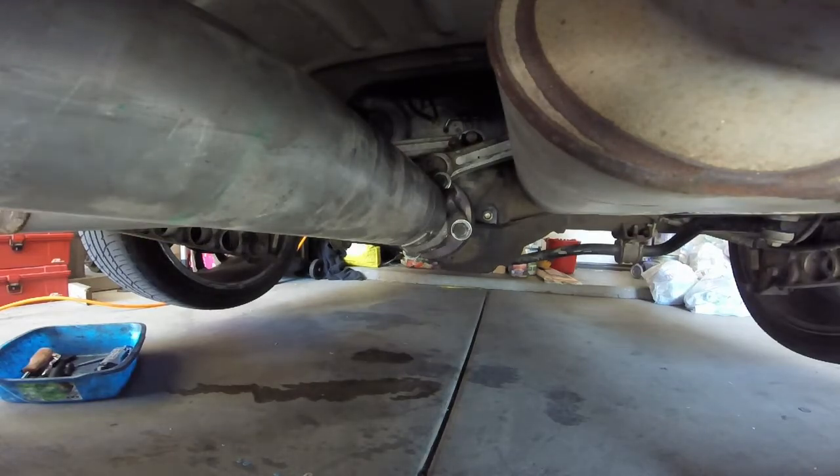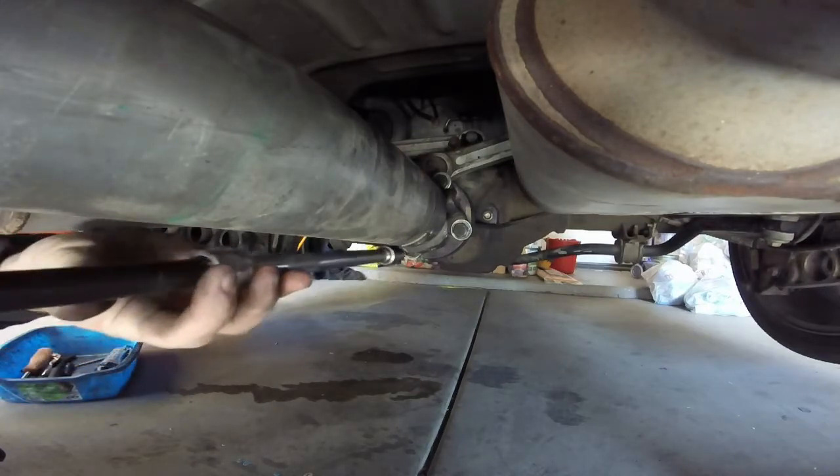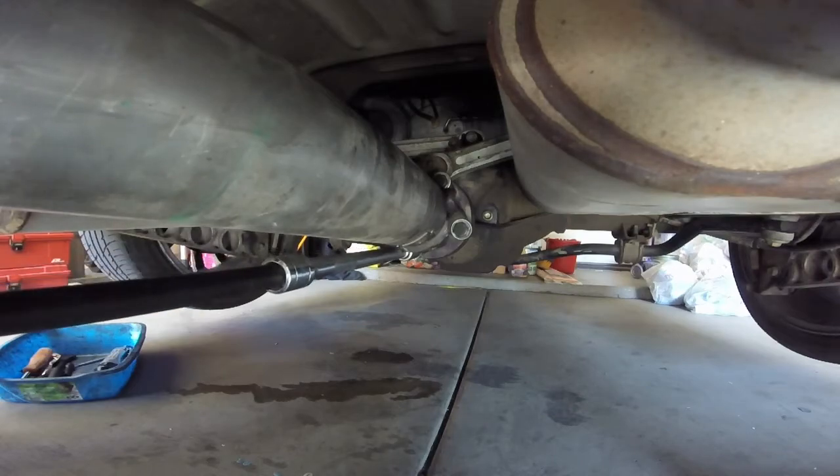Okay, I'm back. I've got the correct size socket this time. I said earlier that these were 18mm, but I think they're actually 19mm — I'm going to find out just here in a second. As you saw, that deep socket was not going to work well with these because of the way the shaft is so close to them.